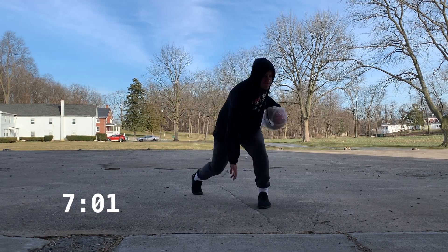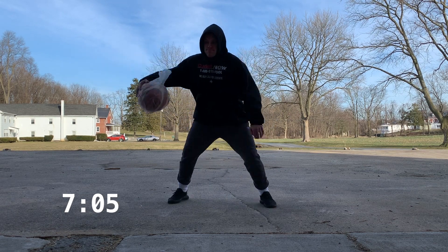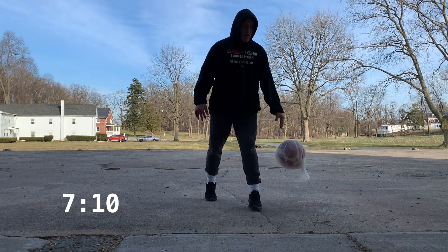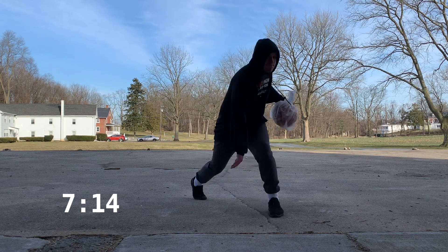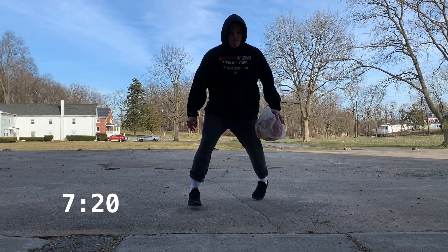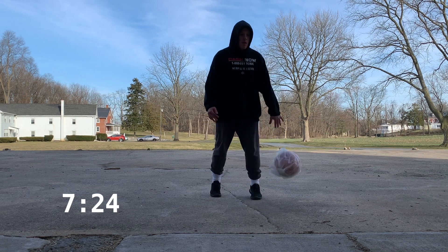We're doing the same thing with the drop but we are now dropping that back leg low — try to get that knee pretty much down to the ground and drop that shoulder. In the beginning I'm just trying to get the rhythm and then I start moving a lot faster, dropping that knee getting it low. This one's really tough because your hips are often really tight and we don't stretch those enough, so this really forces you to open up your hips and drop that knee.